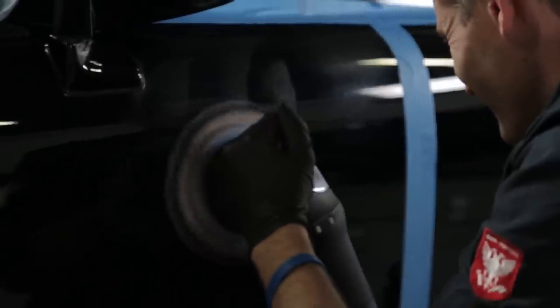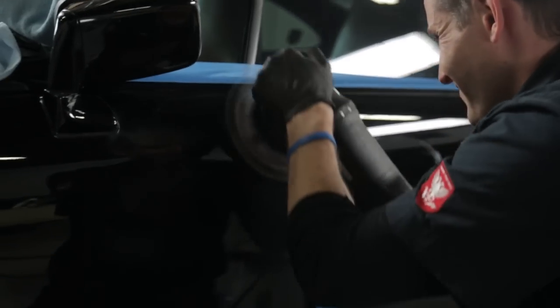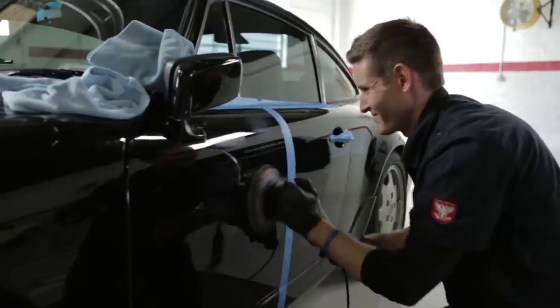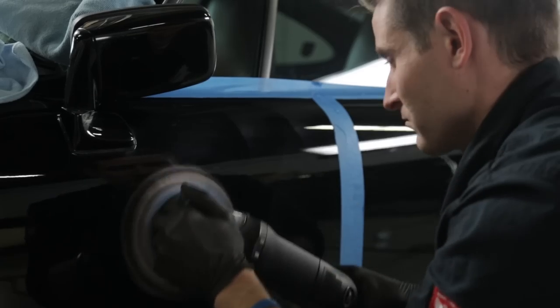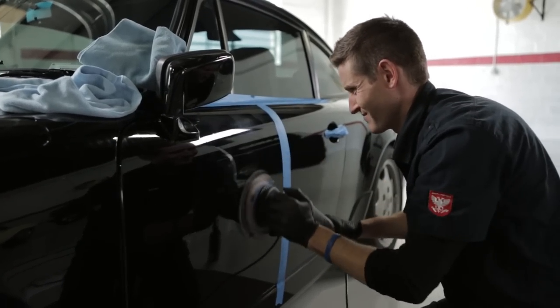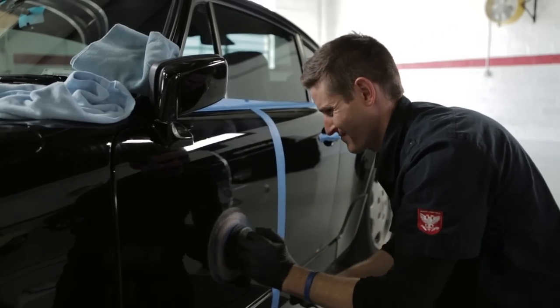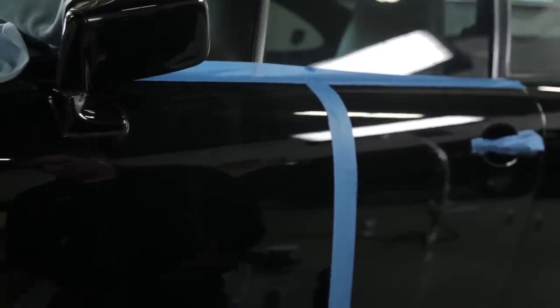The trick to consistent, effective compounding is to remove any layers of sealant, wax, coatings, glazes, or any product that lies between the compounding pad and the top layer of paint. If the leveling pad encounters contaminants or fillers during the scratch removal process, the pad can wobble or oscillate out of its normal pattern, potentially causing swirls, holograms, and discomfort through excessive machine vibration. So it's best to wash, clay, and strip any protective layers prior to compounding that would otherwise interfere with direct pad-to-paint contact during the correction process.